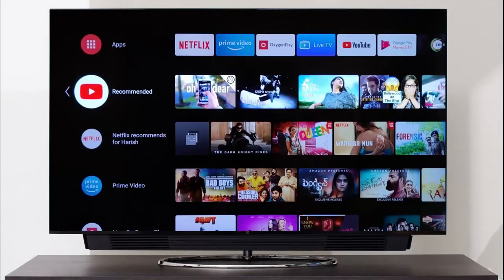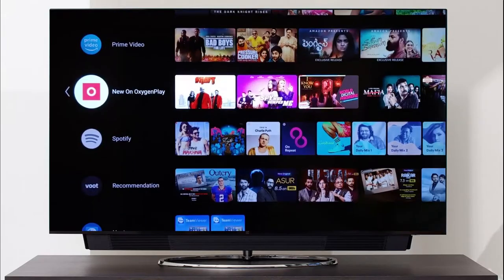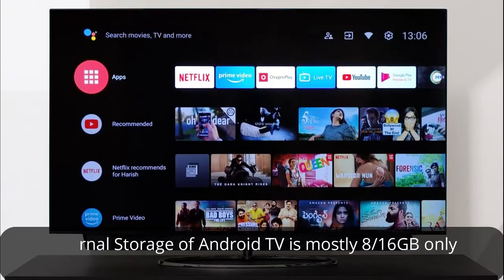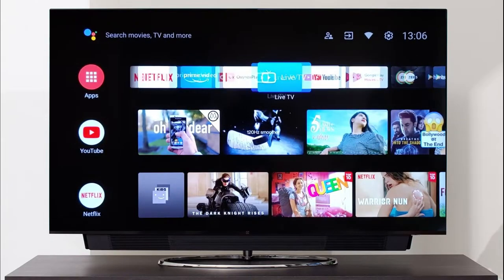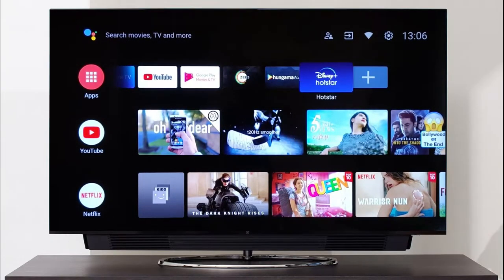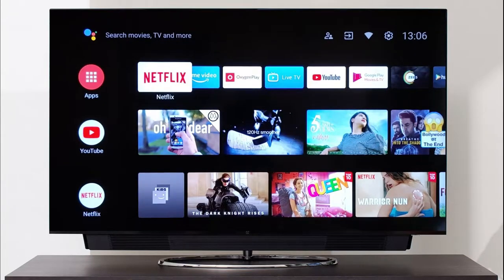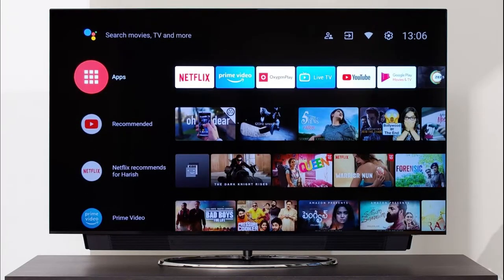Hey guys, welcome to I Am Gizmo Geek. Most Android TVs come with onboard storage of either 8GB or 16GB, and almost half of it is taken up by the operating system, leaving very limited space for installing apps and games. Luckily, with Android TV OS, we can easily expand the storage.